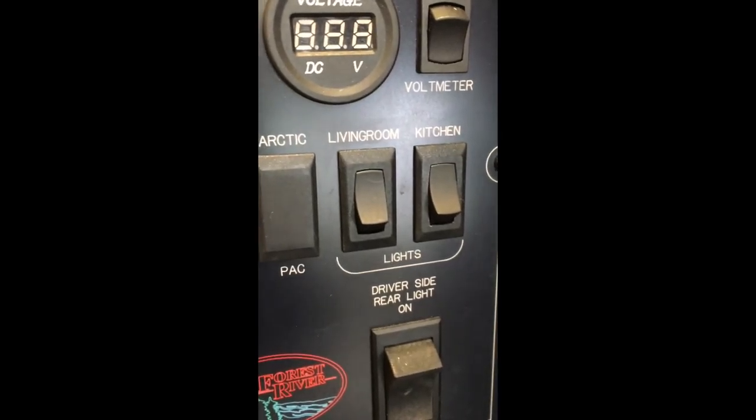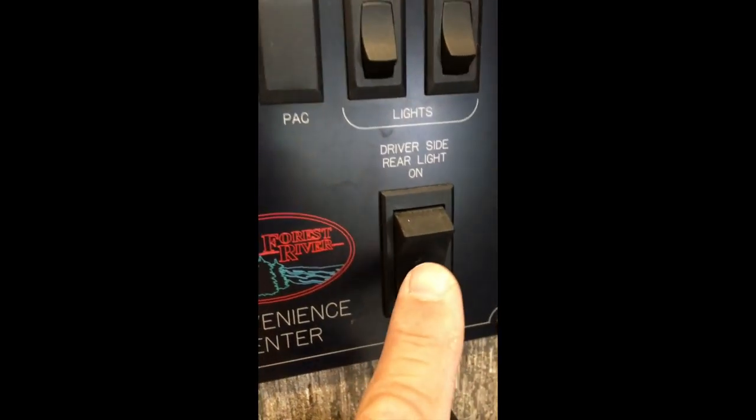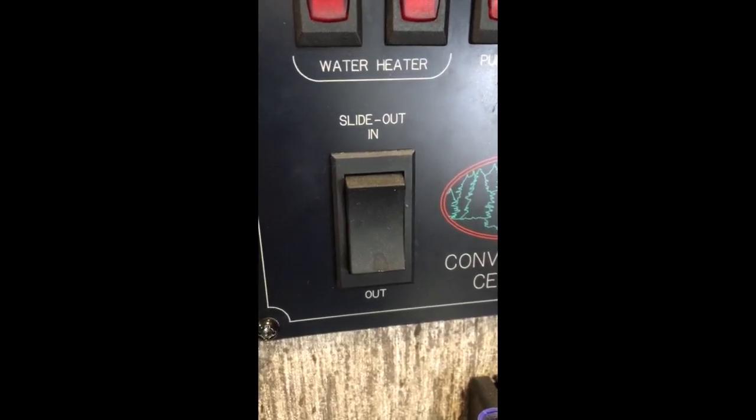This driver side light is good for after-dark hookups of your water, electric, and sewage, which are on that side of the RV. And this is your slide in, slide out for your banquet.